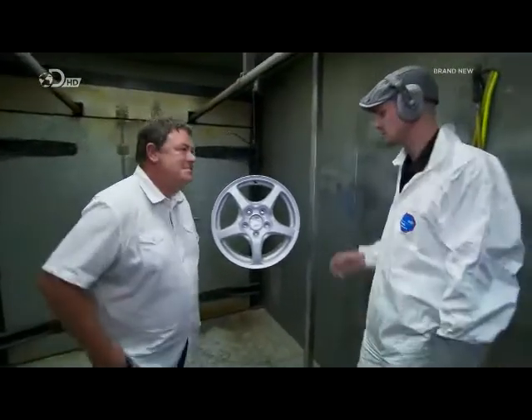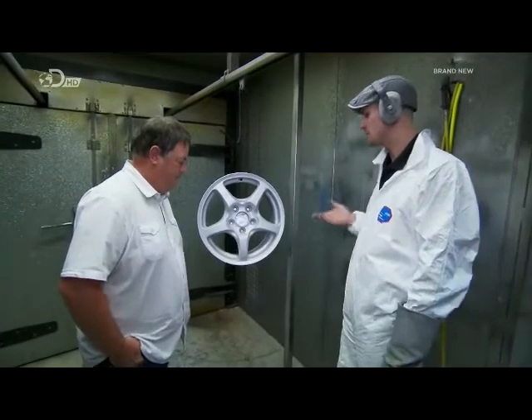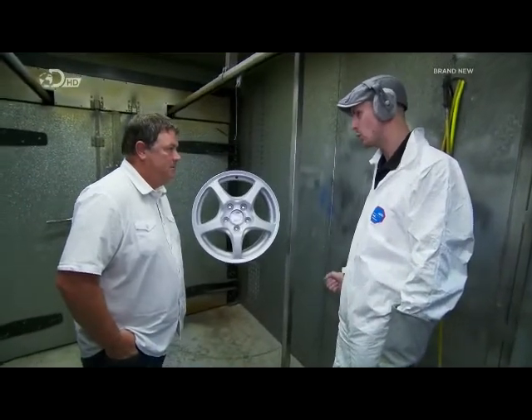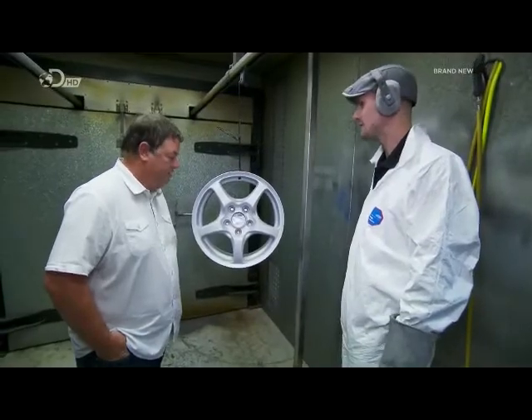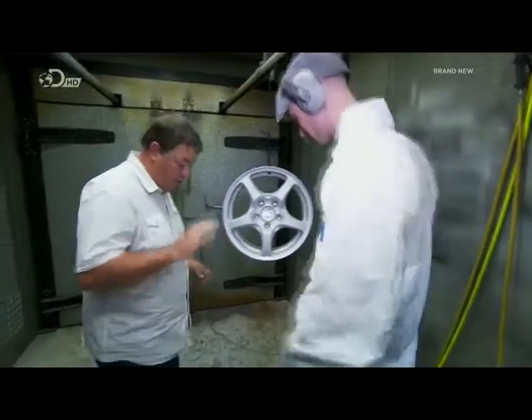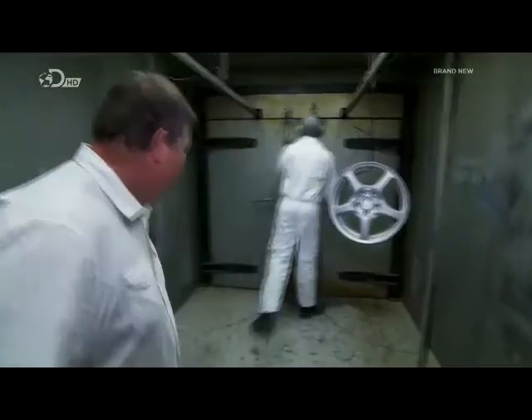Next stage we need to do is powder coat it, but before that we need to get it nice and warm, so I've just got to put it in the oven. I can feel the heat from those ovens already — it's hosting. So you're gonna open these doors? Well, I'm gonna stand back.